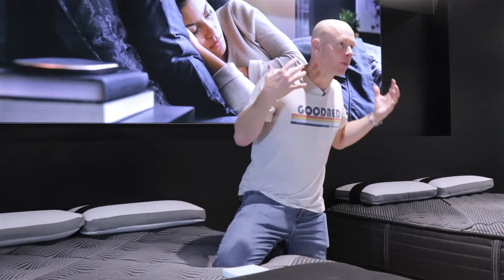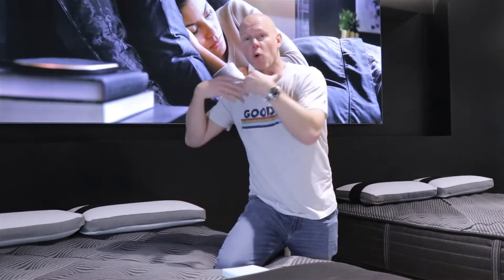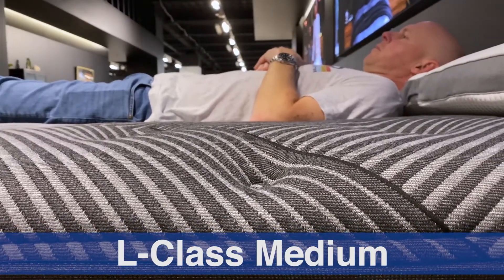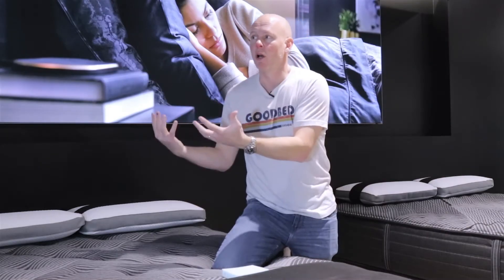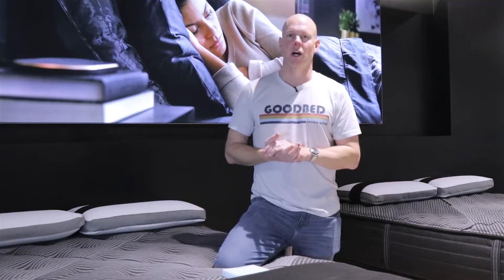As a general fit note: mattresses with less cushioning depth and less softness tend to be better for stomach sleepers and heavier people, while mattresses with more cushioning depth and softness are generally better for side sleepers and lighter sleepers. Back sleepers and those of medium weight have a bit more latitude, generally wanting to be somewhere in between but allowing comfort preferences to lead. This guidance applies not just to these four L-Class models but really to all the mattresses across the entire Beautyrest Black quilted collection.